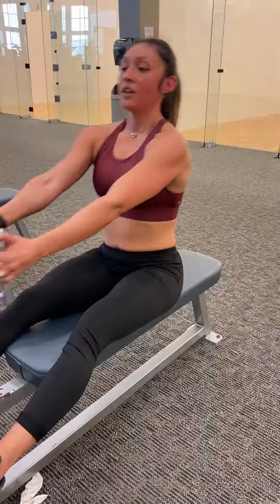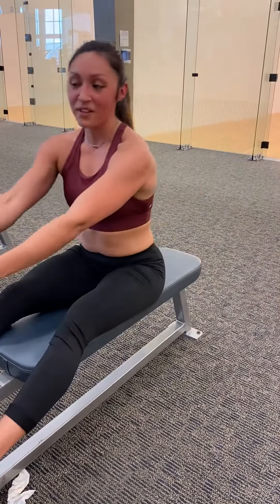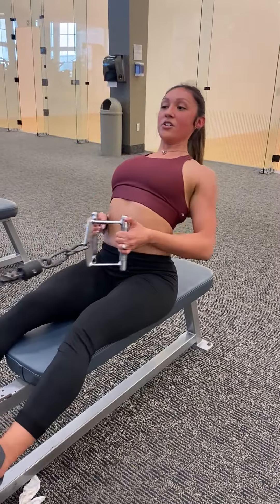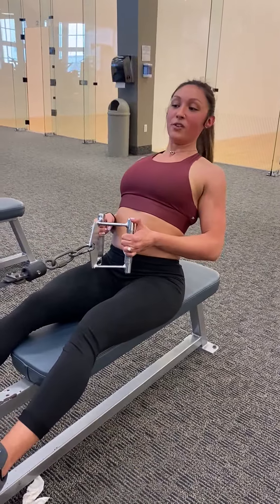Be mindful that your shoulders aren't staying up or forward during the seated row — pull them back all the way. Also, don't go really far back — there's no reason for that extra extension. If anything, you're just slightly arching the back to puff the chest.